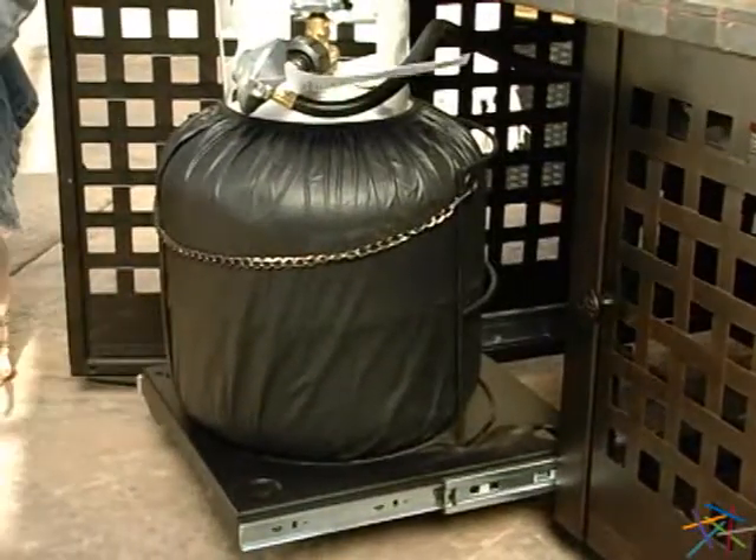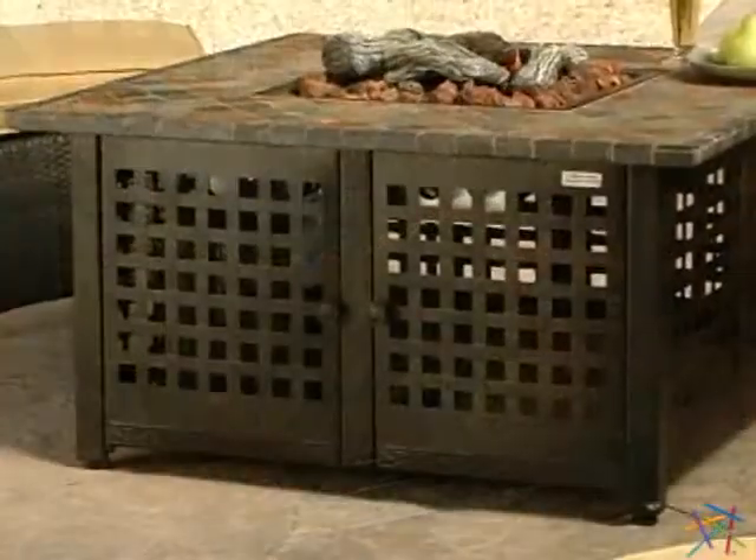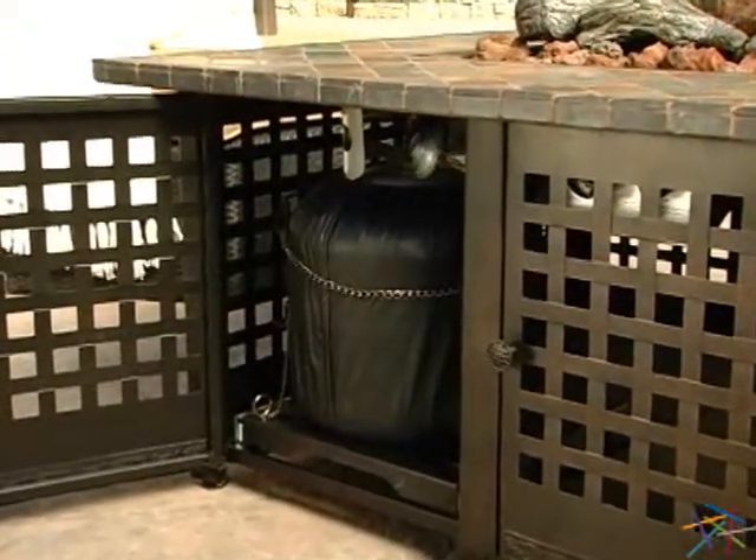A convenient slide-out tray holds the propane tank so it'll stay out of sight. Please note the 20-pound tank is not included.